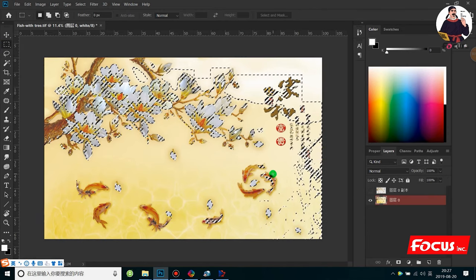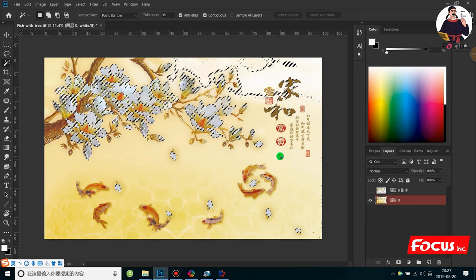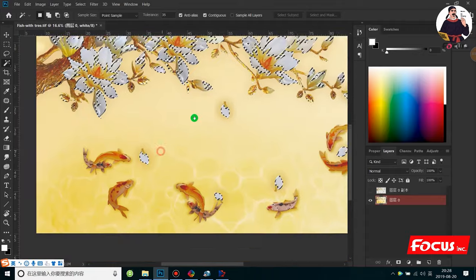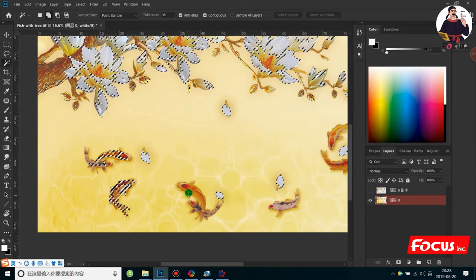Or we can press Ctrl+D and then reduce the tolerance a little bit — put it by 4 — then define and select again 'Similar'. So just here with varnish. Also we want to print the fish with varnish, so we just press Shift from the keyboard and select the fish and the area we want to print with varnish.